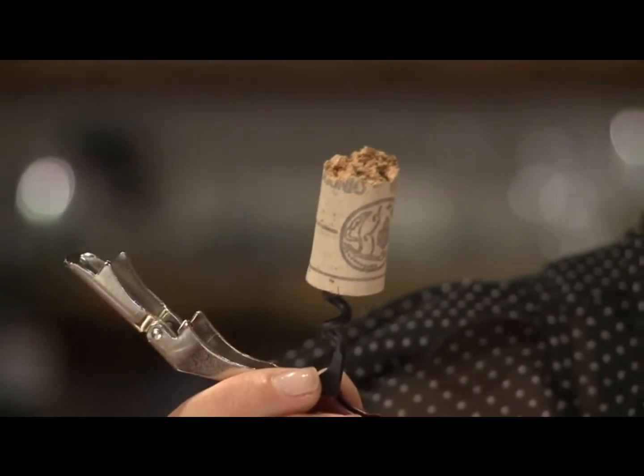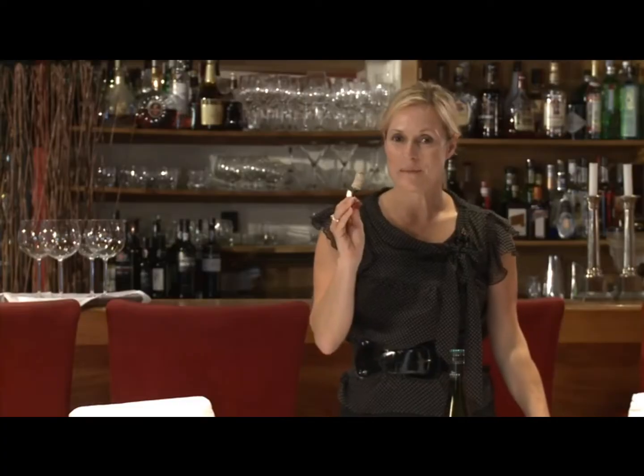Hi, I'm Erin. I'm a sommelier with Bishop's Cellar. Oh no, you've broken the cork inside the bottle.